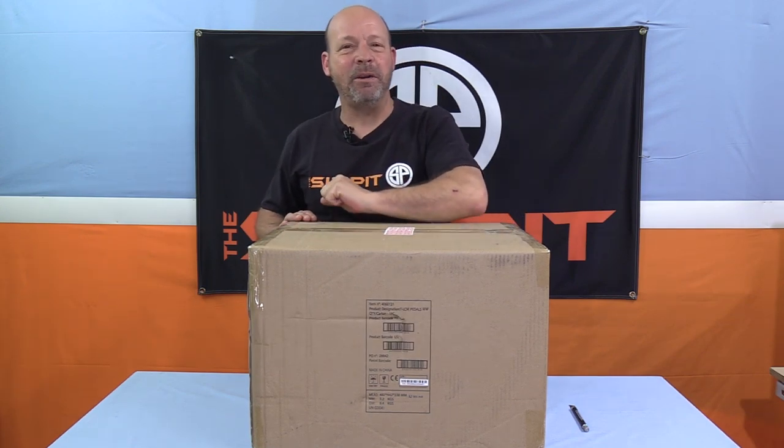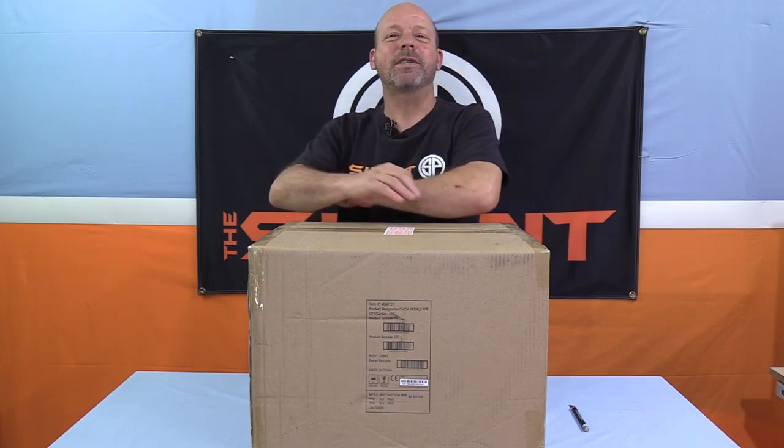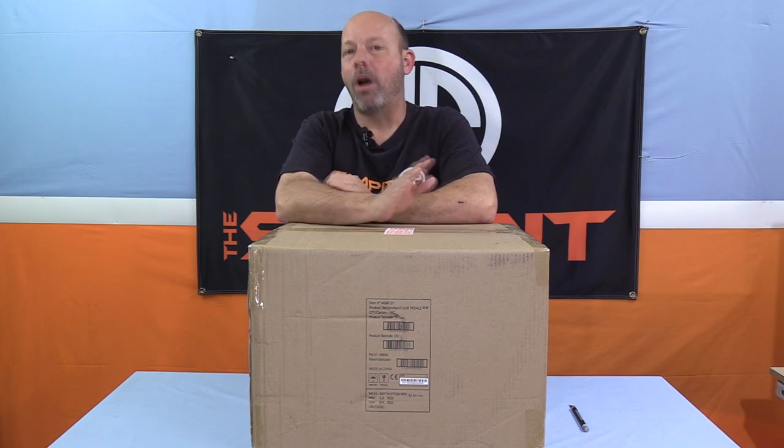This is The Sim Pit. I'm your host Sean Cole. The real star of today's show is going to have to remain a secret for just another moment, so before I get to this unboxing of a product that I'm most excited about, let me go back in time a little bit.